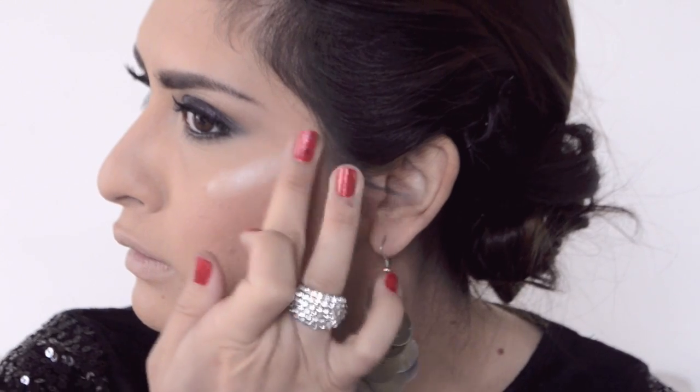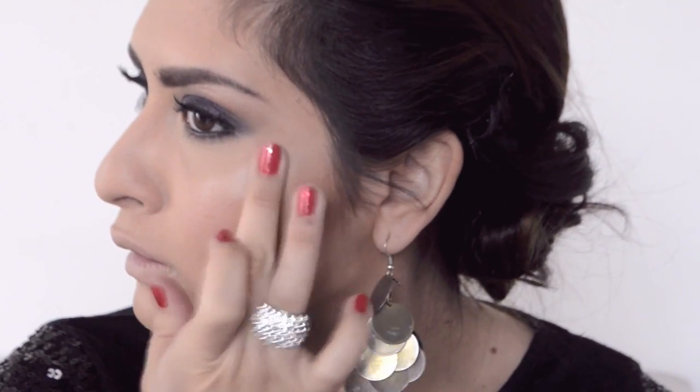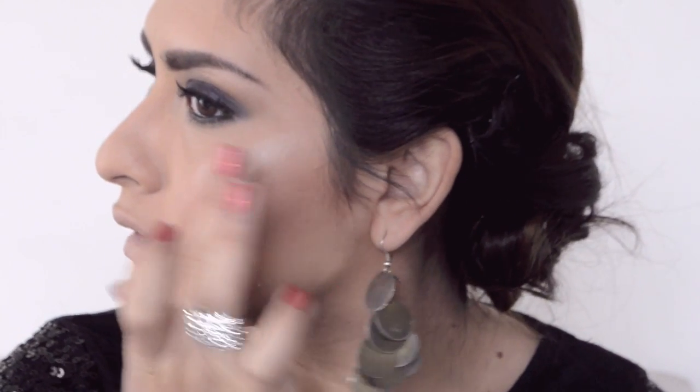I have to put on my highlighter — we gotta shine! I'm using the elf Shimmering Facial Whip. It's a liquid highlighter but I apply it just with my finger.